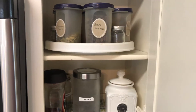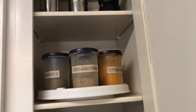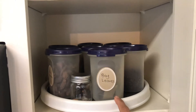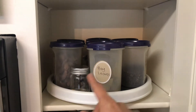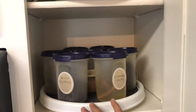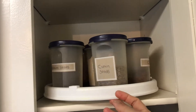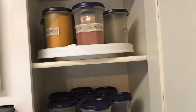In this cabinet I have all my spices — all my Indian spices. Whenever I make curry I need these, and my gas stovetop is right here, so it's easy to grab anything I need. I have bay leaves, black pepper, cinnamon sticks, cloves, cardamom seeds, coriander powder, cumin powder, cumin seeds, mustard seeds, chili powder, and turmeric powder. This is basically my spice cabinet.